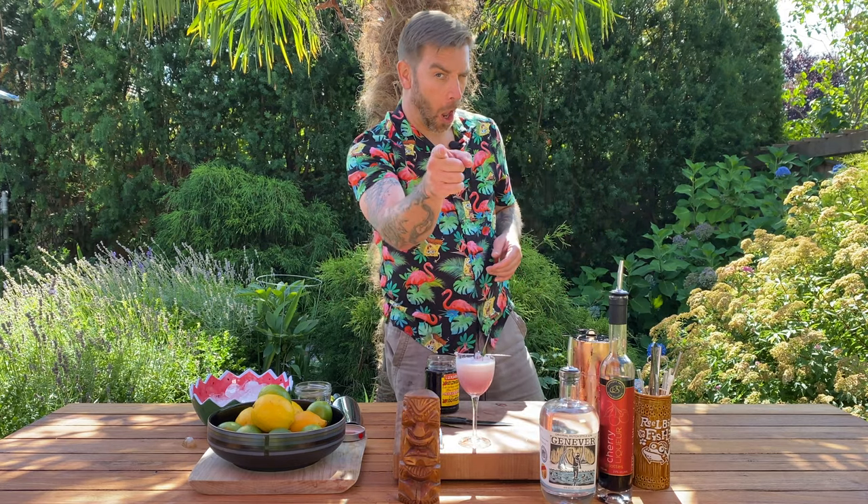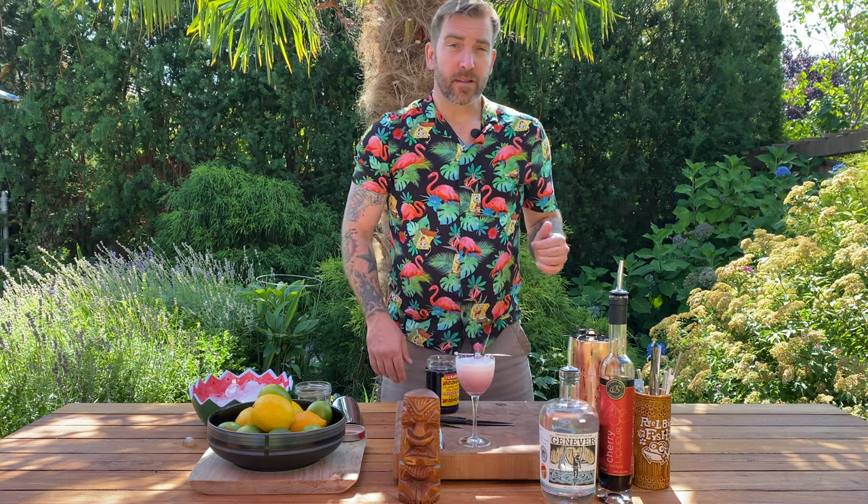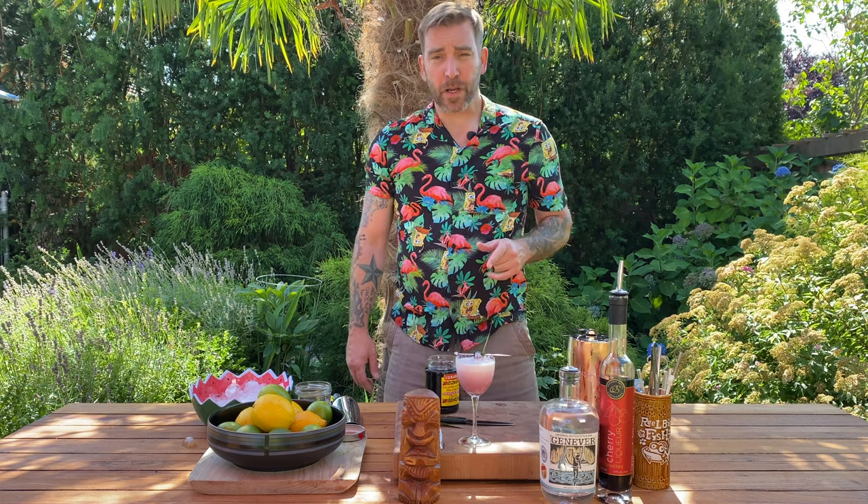Well, it certainly is rich. Get it? All right, thanks for joining me today, everyone. That's the Jillian Dollar Cocktail — Divine Spirits' Genever and Okanagan Spirits' Cherry Liqueur. Pick them up at Liquor Plus, any of their nine locations. I will see you guys all again really soon. Cheers!